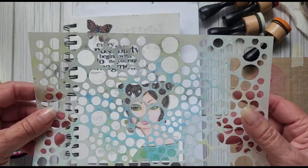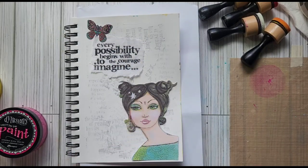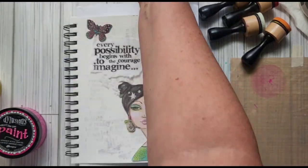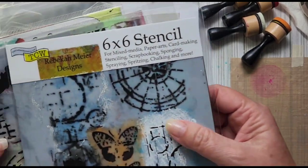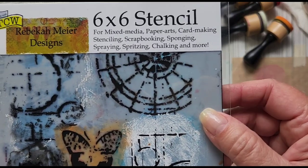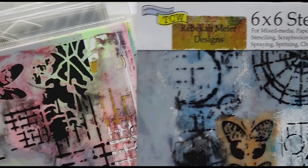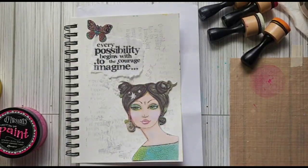I have a stencil from Diane Revely and I might use this — I'm not sure about that. That stamp set was from Amazon. If I use any of these stencils, I'll show you which one it is. I'm not sure which one I want to do yet, so let's just get started.